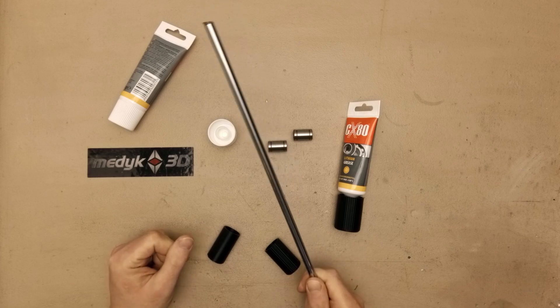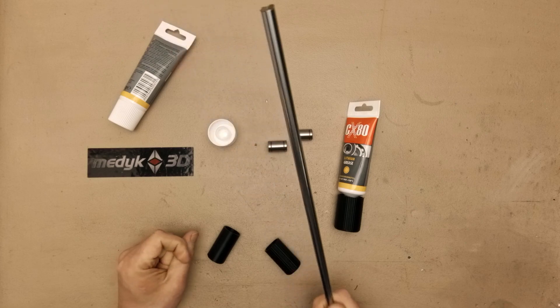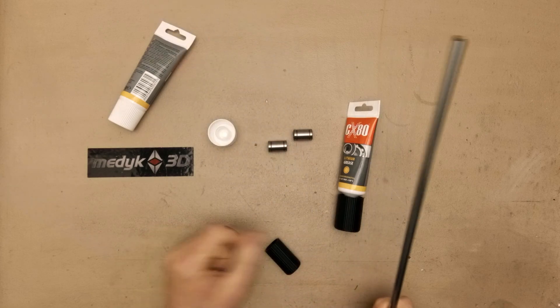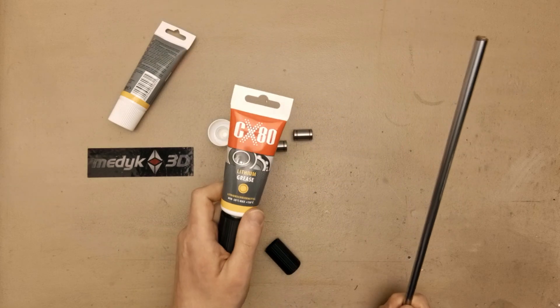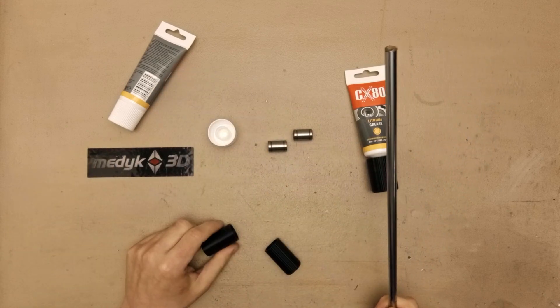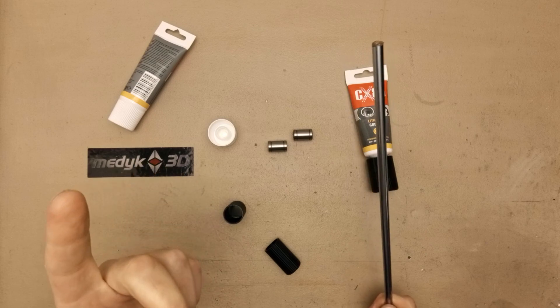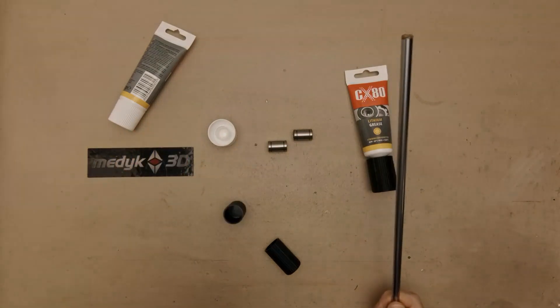Tell me in the comment section below what kind of grease you are using and how often you are lubing your 3D printer. I am quite happy with this simple lithium grease — it works — but maybe there is something better on the market, so please let me know. You can also watch my other videos.